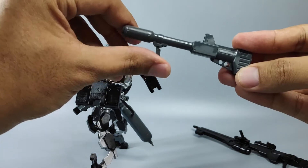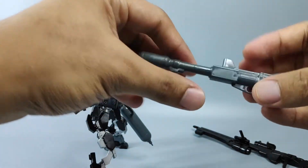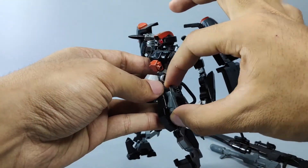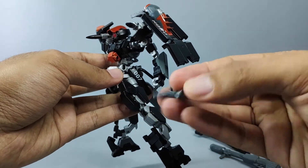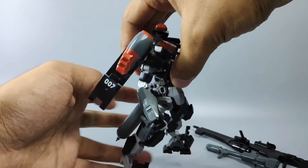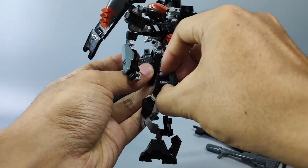At the back is a bazooka attached, painted in gray color. On this side, this is handgun number one, and on the other side we have another handgun — this one is from the Strike Noir kit.